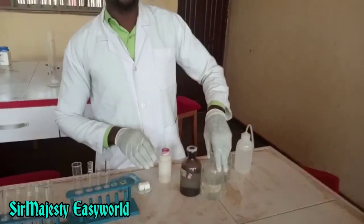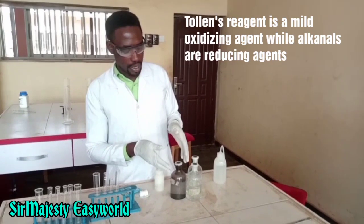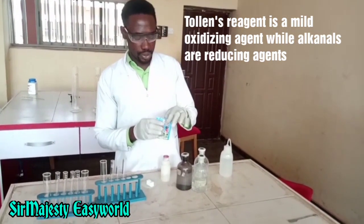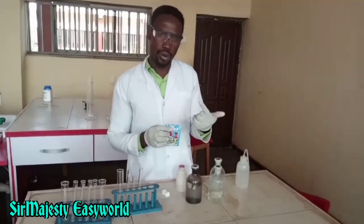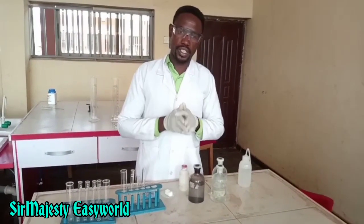This is based on the fact that Tollens' reagent is a mild oxidizing agent because it has the silver nitrate, while the aldehyde is a reducing agent. So the aldehyde will reduce the silver nitrate to silver metal, and it will form a silver mirror on the walls of the test tube. So let's get started.